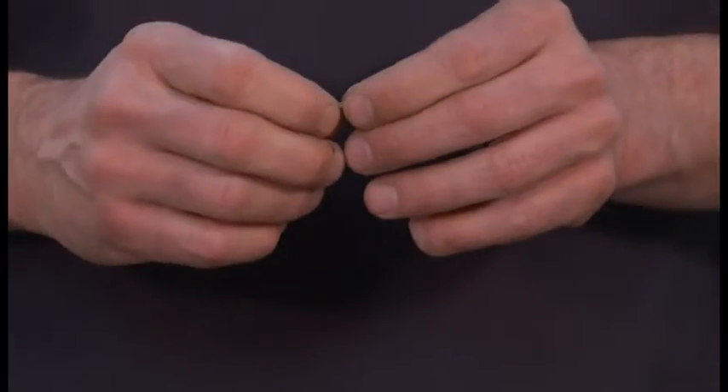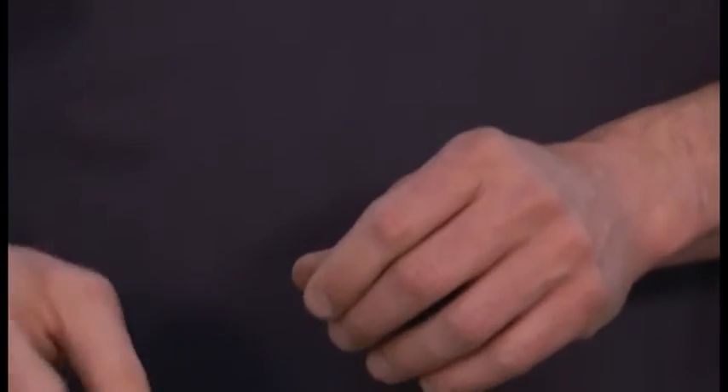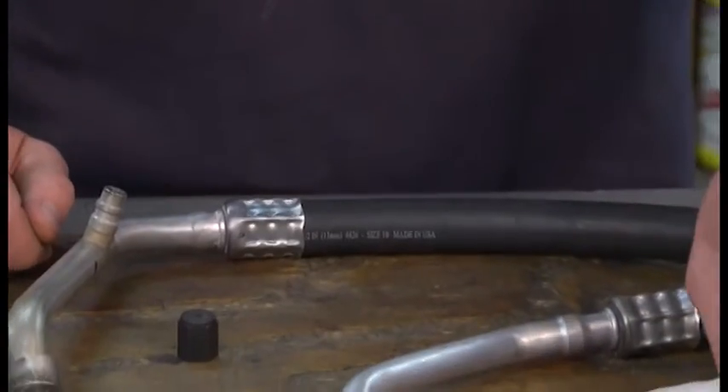At this point, inspect the valve itself to make sure no seals are missing and no cracks. If it's damaged, replace it with a new one.